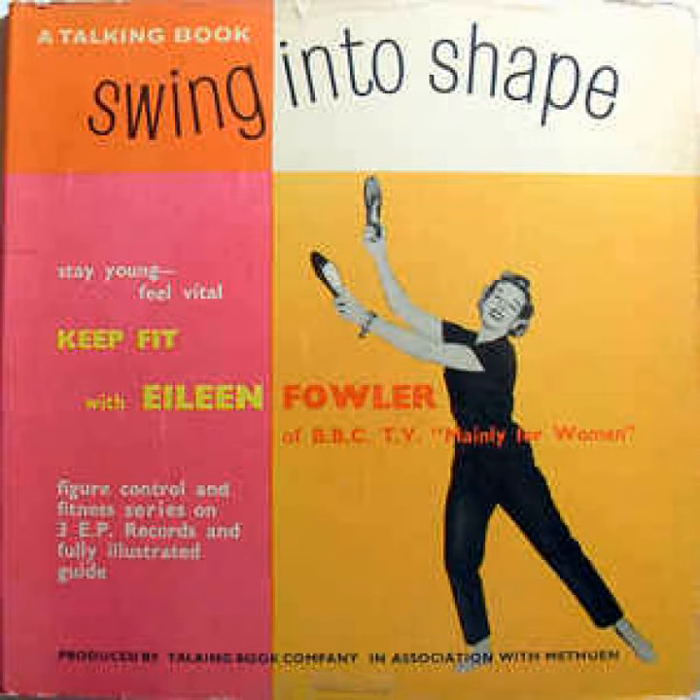Walk round and behind it. Three steps, close, you're there. Step right, bending sideways. Step left, stretch right hand. Step right, bending sideways.